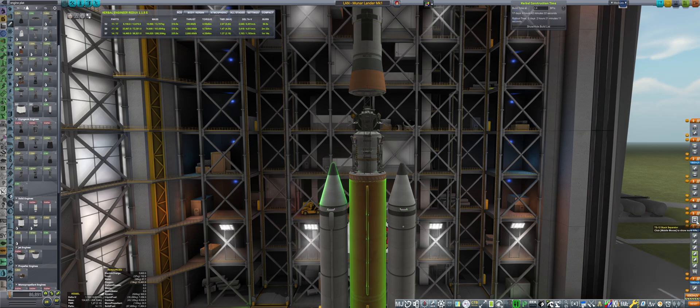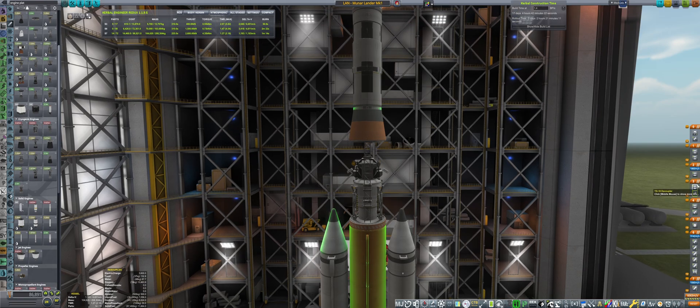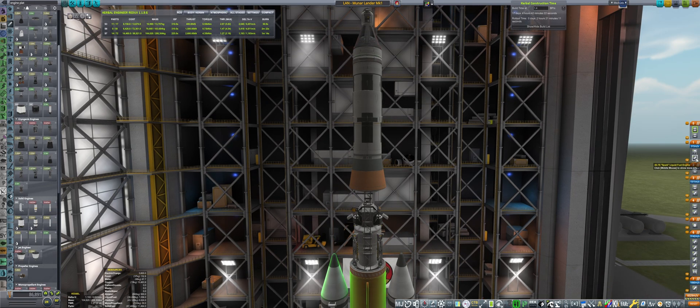Everything seems to be fine and I'm just making sure the staging is correct. We have plenty of delta-v as indicated by Kerbal Engineer Redux. By the way, if you're watching all the way up till here, you might probably like this video — if you do, I'd really appreciate if you hit that like button. If you're interested in seeing more videos, do hit subscribe.